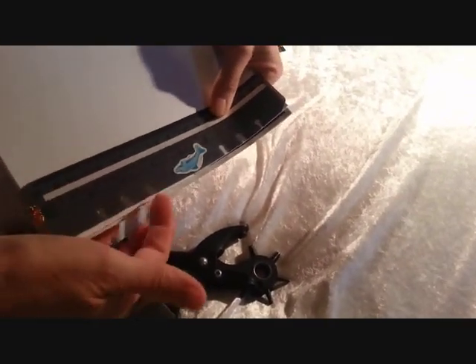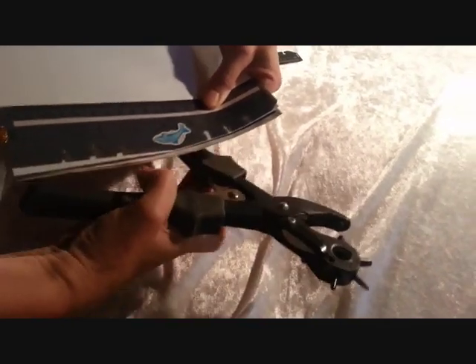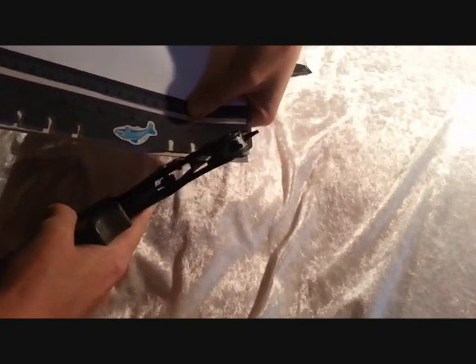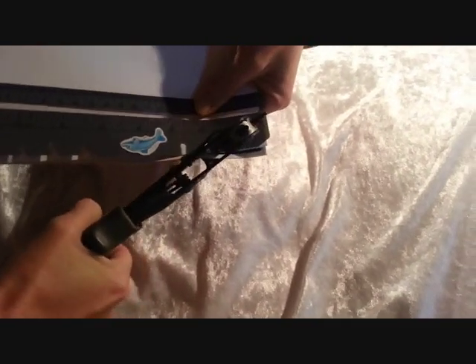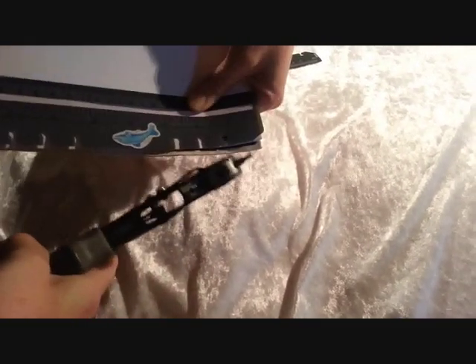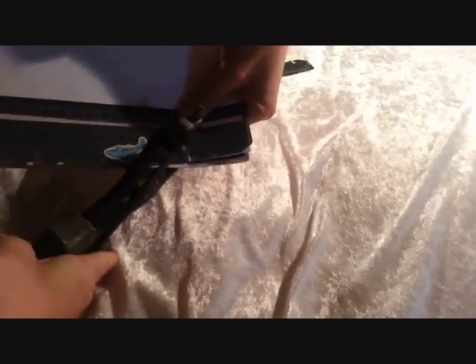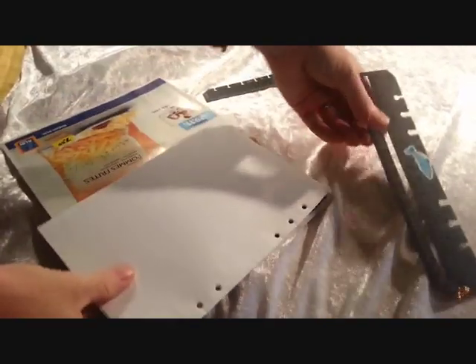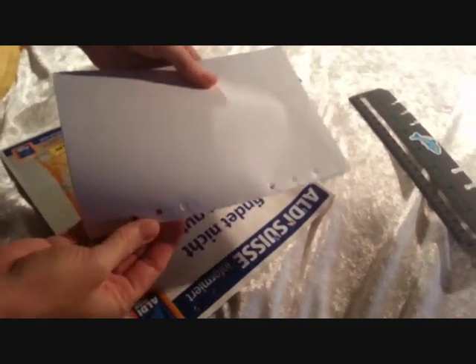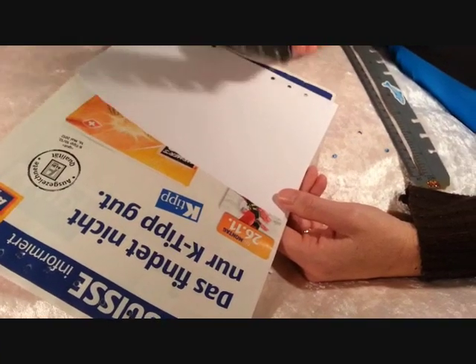Once you've lined up the paper with the lines of the today ruler, you can take your hole punch and place it securely and snugly inside the hole of your today ruler. And then just click. Go to the next one, and the next one. When you remove your today ruler, you'll see that your holes have been punched perfectly how you would like to have them.